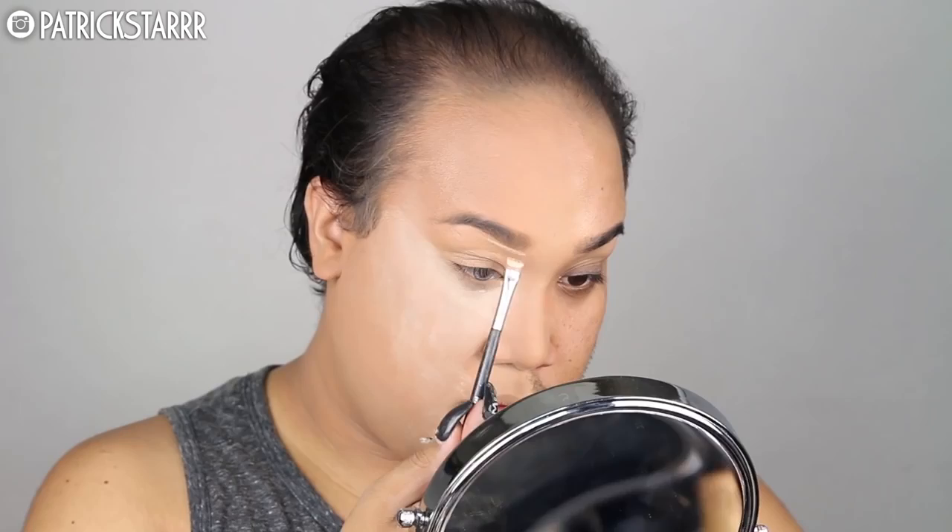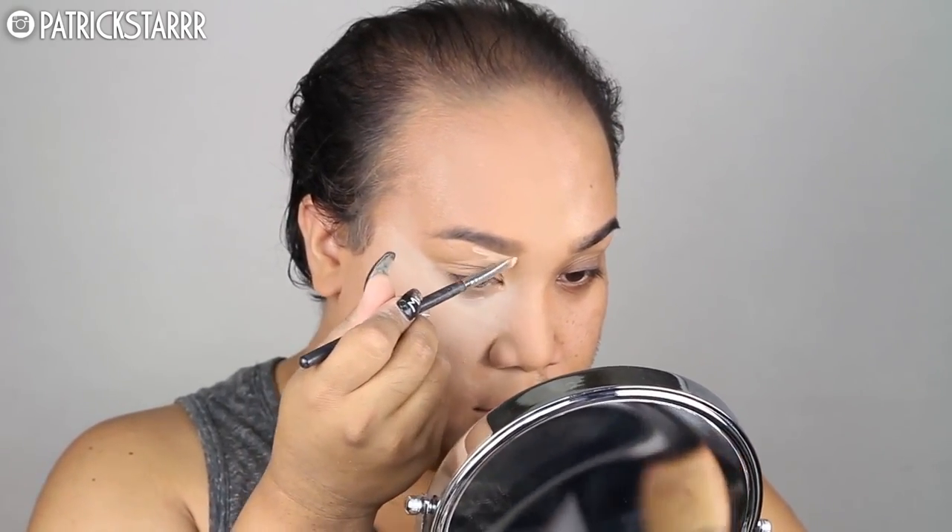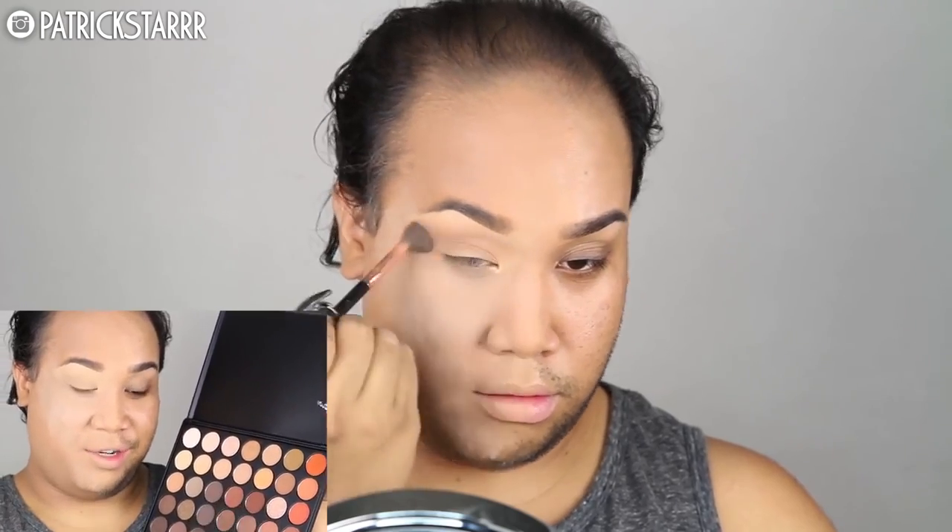Next I'm going to take my MAC Full Coverage Foundation and a Flat Top Morphe Angle Brush and I'm going to sketch out my brows and give them that really nice highlighted effect. Next I'm going to take the newest Morphe palette, the 35-O palette — it's all warm colors — and I'm going to take these two colors right here and use them as my transition color for the base of my eyeshadow.